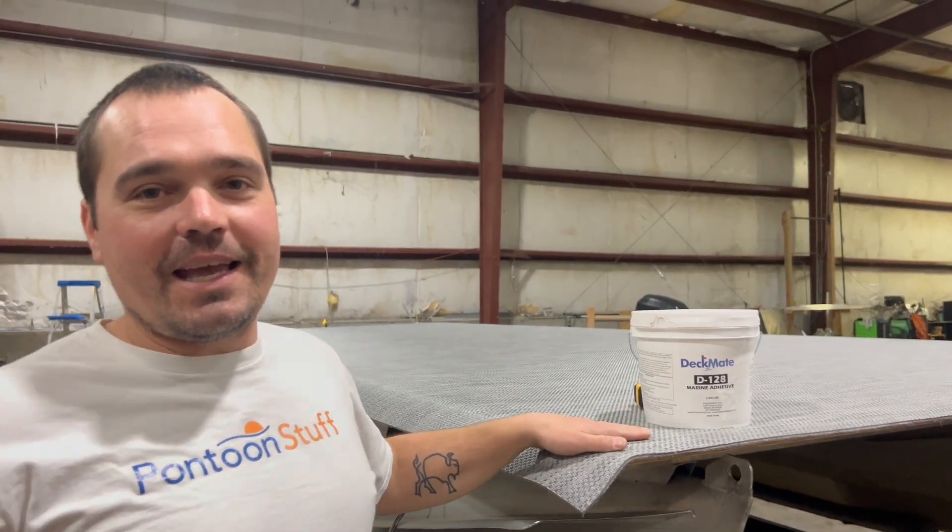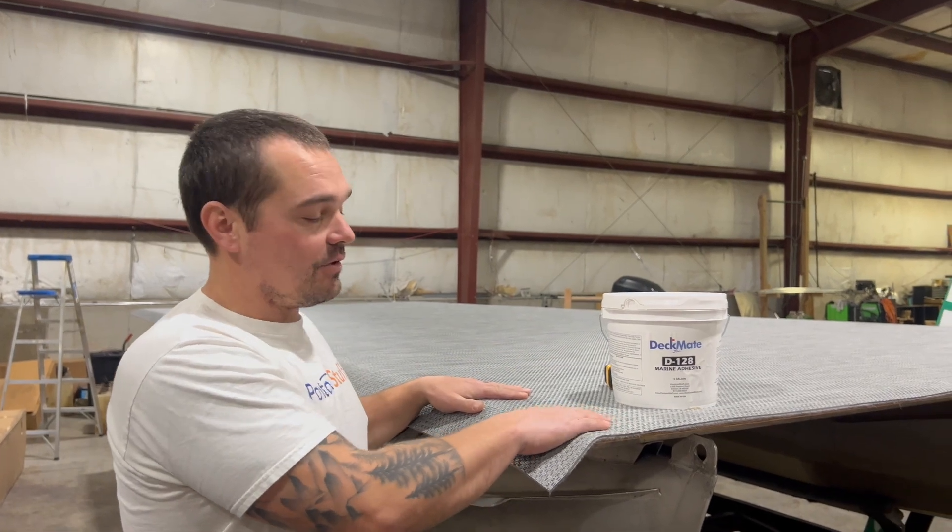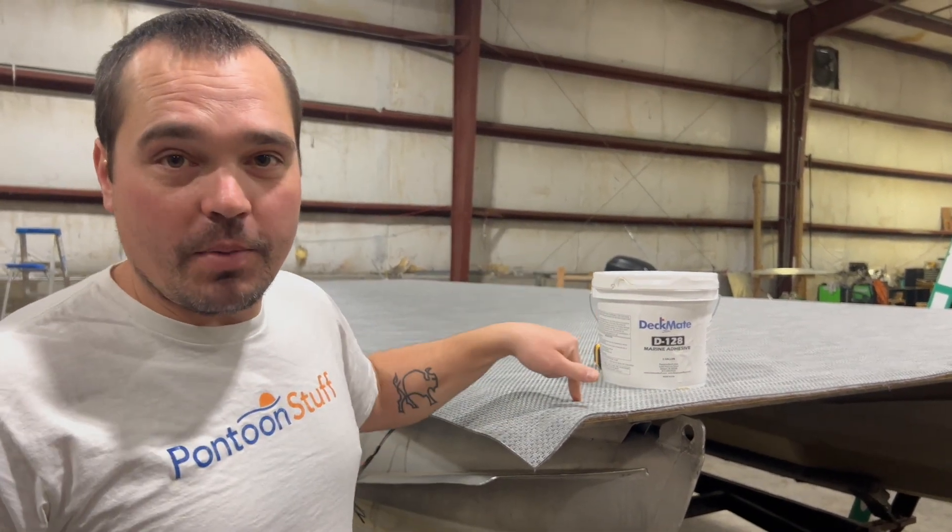Hey, it's Tom from Tom's Tunes. Today I'm going to give you the quick rundown of installing the woven vinyl option from pontoonstuff.com on your pontoon boat.